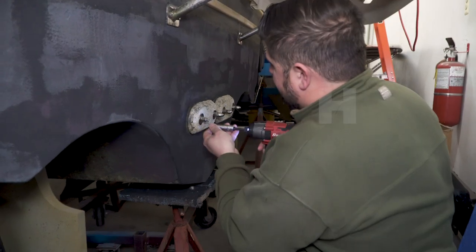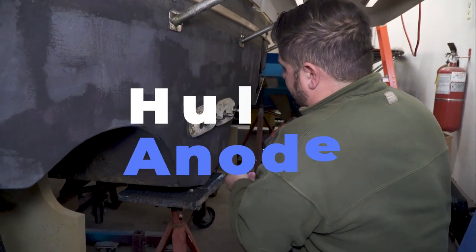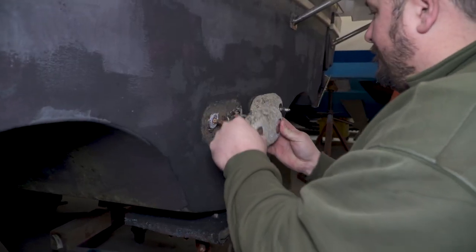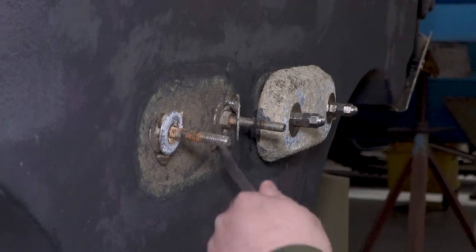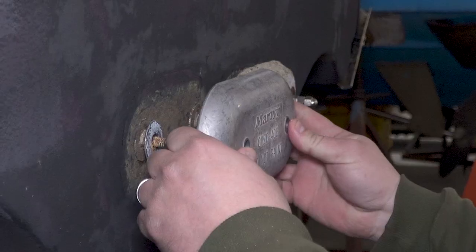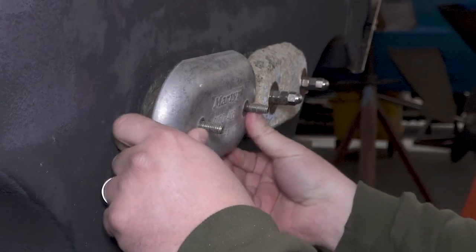When replacing the hull anode, you'll be removing the nuts and then removing the old anode. Be sure to remove any debris behind the old anode to make sure that it's seated properly before replacing it with the new anode.